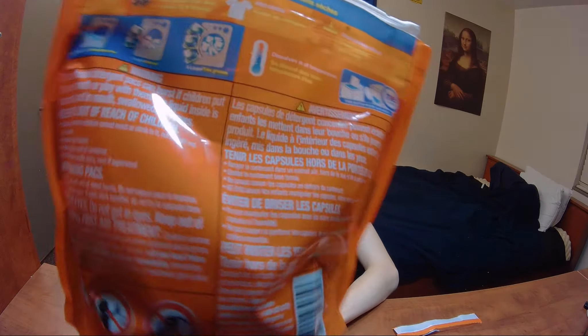On the back of the package it explicitly says don't give this to kids — it says it all over the place. I understand why that's the case because this stuff could be deadly.